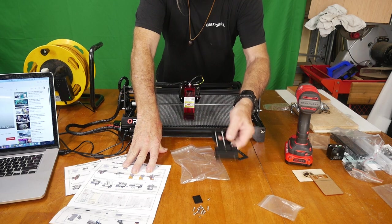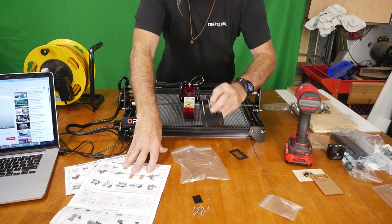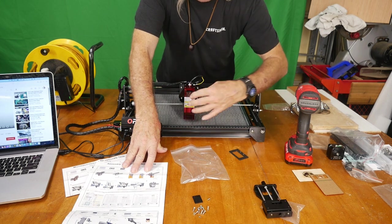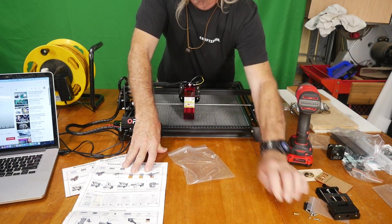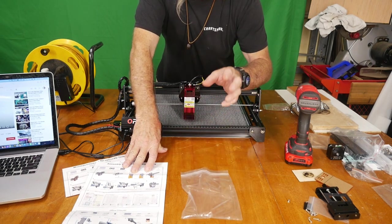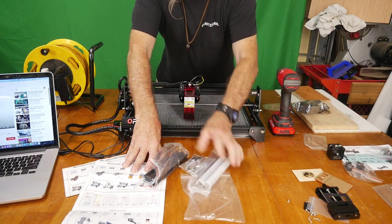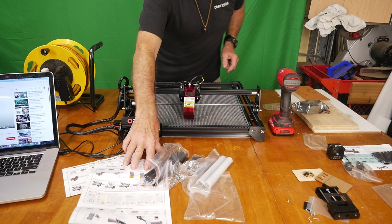Next up is this box — a piece that would normally bolt on to help adjust the laser, especially useful when getting into rotary work. However, it will not bolt to this machine. The team sent it thinking it might work with the Ortur but it does not work with this particular model, so we'll set that aside. We're going straight to the rotary now. I'll give you links for the assembly of this machine and also for how to put the rotary together, since it comes apart in pieces and will probably take at least an hour to assemble.